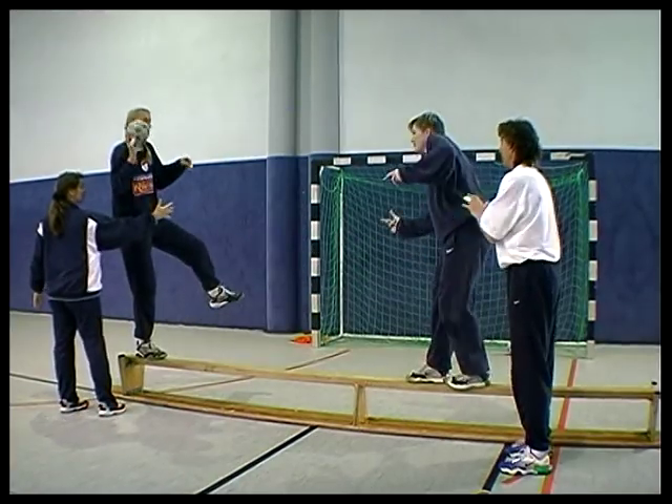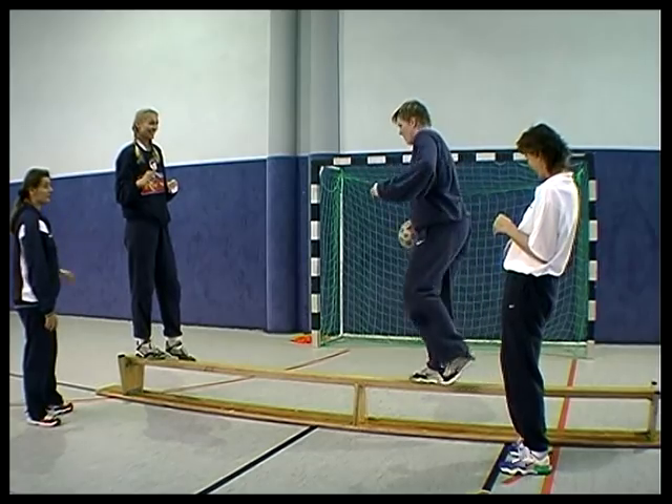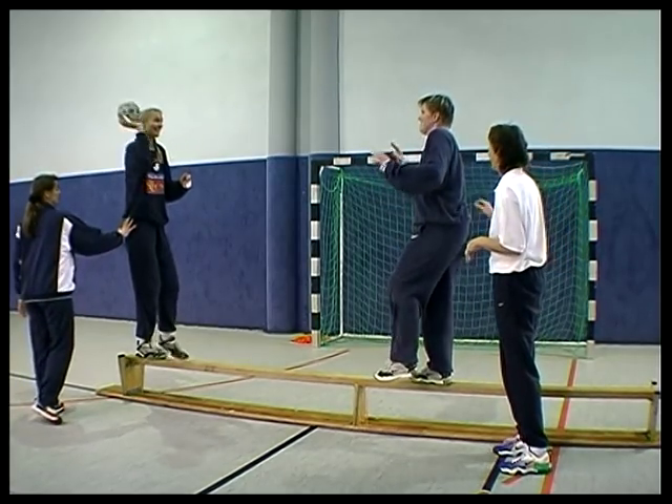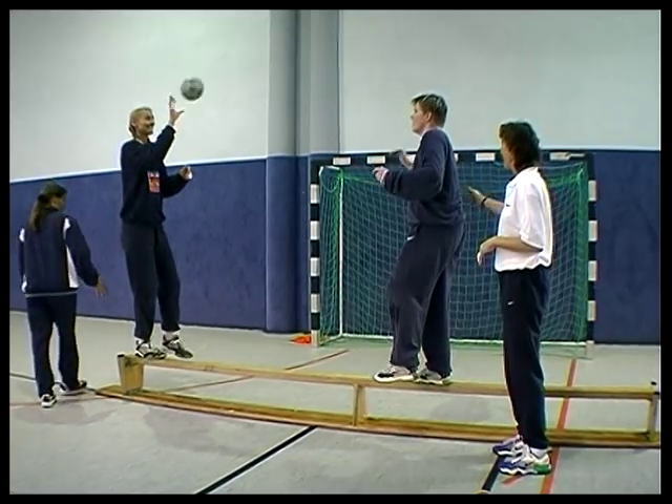Zwei Torhüterinnen stehen einbeinig auf dem Steg einer umgekippten Turnbank und passen sich fortlaufend einen Ball zu. Dabei werden sie von ihren Partnerinnen durch leichtes Antippen hin und wieder mal aus dem Gleichgewicht gebracht.